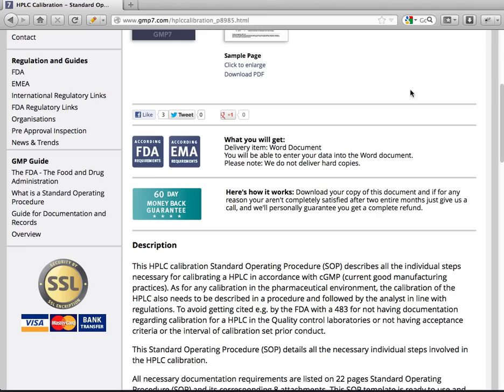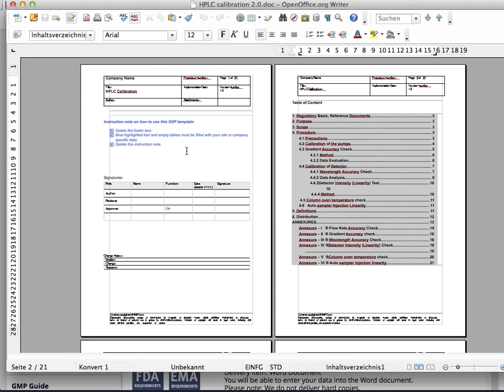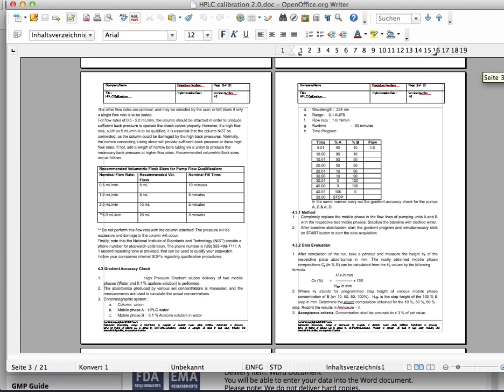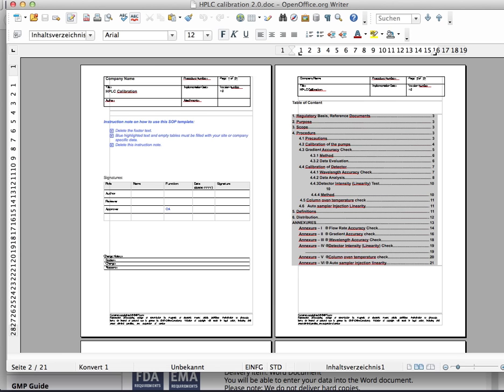Let's have a look inside this document, starting on the front page. In all the pages you can enter your personal company name, the persons involved, the authors, the reviewers, and their approval. Here you have the list of contents, and then we have these 21 pages with all the information you need for a perfect documentation of your HPLC calibration.